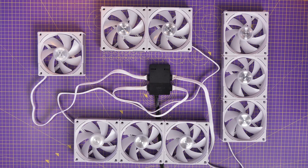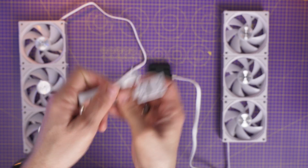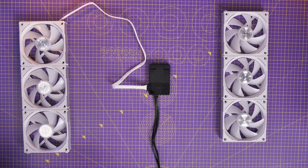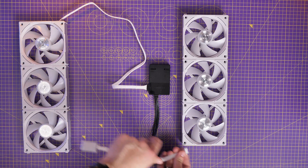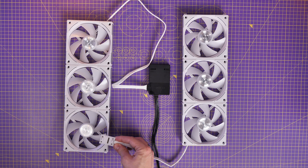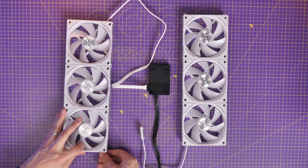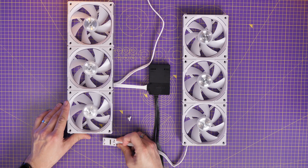Another change they've made is adding a daisy chain cable that goes between two groups of fans. You can remove one of the standard cables and instead use a daisy chain connection, which connects fans from one group to another. This means you can put two groups of three together — a maximum of six — and connect those with one single cable into the control box. There are two of these daisy chaining cables in the triple pack, letting you connect up two groups of six, but the maximum is still 16 on this control box.